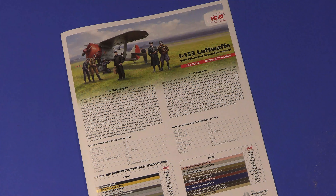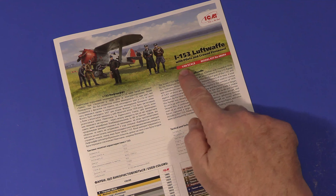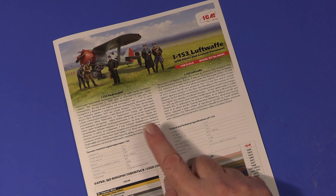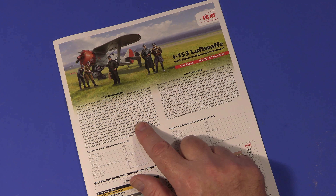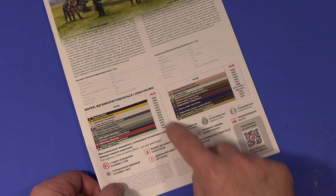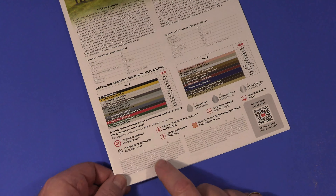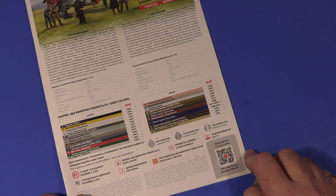The instructions are the usual ICM standard - a color reprise of the box art with the title, scale, and kit code 48094. There's information about the Polykarpov I-153 in Luftwaffe service in both Ukrainian and English, plus technical specs of the aircraft. There's a whole list of colors including colors for the figures - all color callouts are in ICM codes, and you can get a translation into other manufacturers' codes on their website. There's a translation of the icons used and a link to their YouTube channel via QR code.